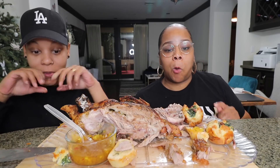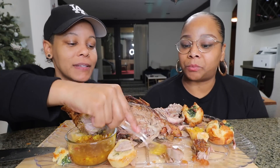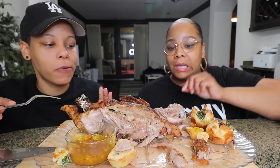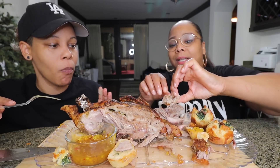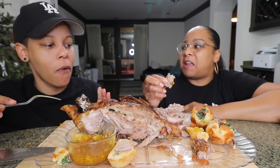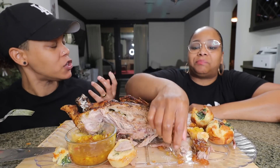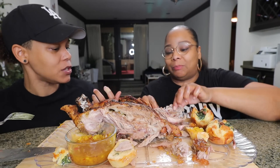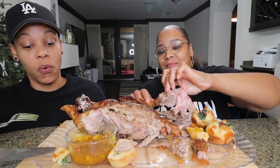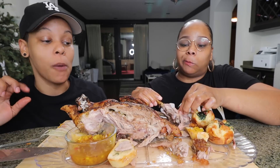This duck — I just gotta taste another piece. I can't do the breast. The breast is very livery. It's the texture of it. Think about the dark meat of the chicken — it's kind of like that. It's giving more liver to me. I want to do this again.